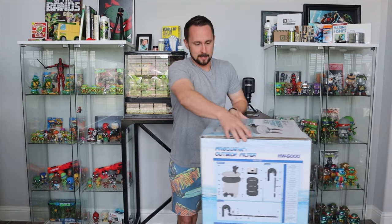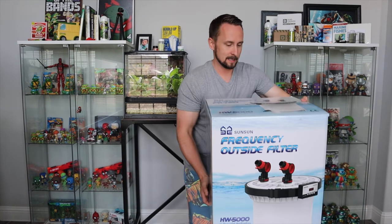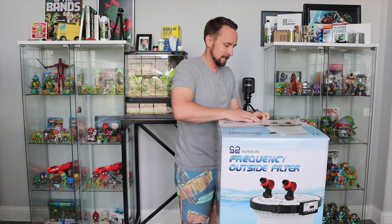Alright, let me pick this up for you — it literally looks like an FX6. Let's pop this bad boy out. Sunsun is known for utilizing cheaper plastics; their tubing is rigid and they use these kind of weird clamps on some newer models. I hope they've made those adjustments on the 5000 and that they're for the better.